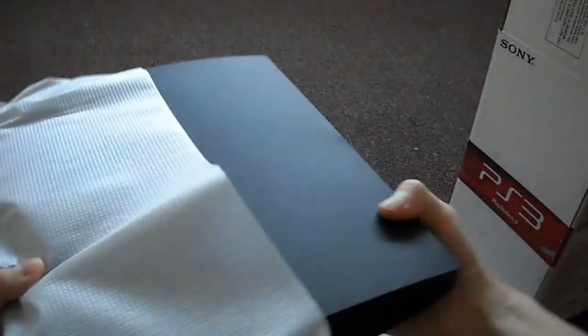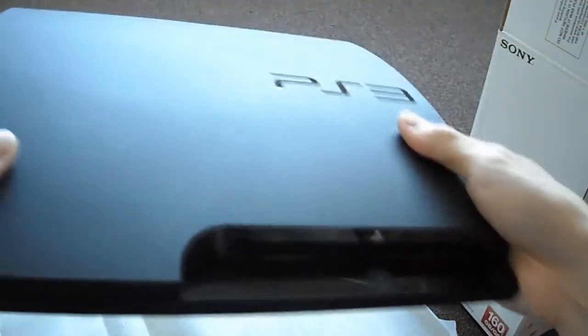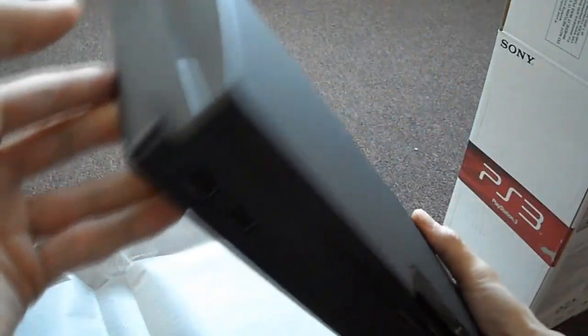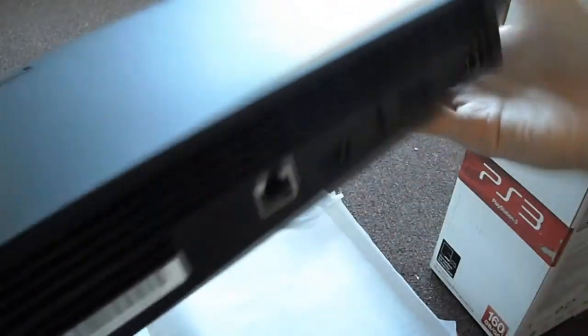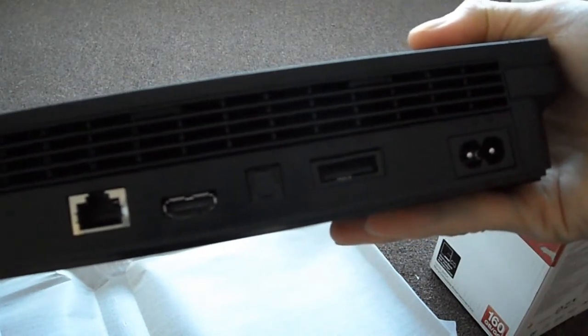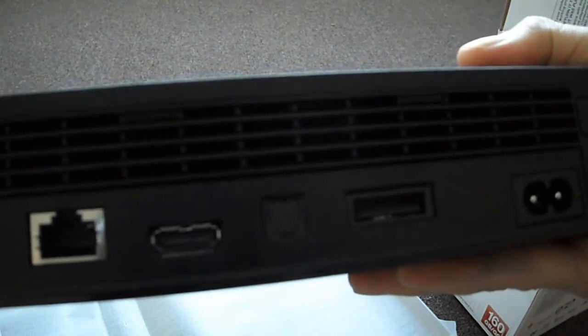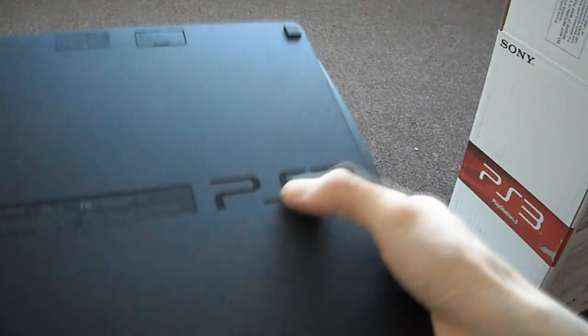Here's the new console — well, new for me. At least you still have the power button and the eject button. With the new Super Slim it's a top loader, so you don't get that eject. Two USB ports right there. You've got your Ethernet, HDMI, optical out, AV cord, and power. And the bottom — oh, there's a PS3 logo down there. I didn't even realize there was a PS3 logo down there.